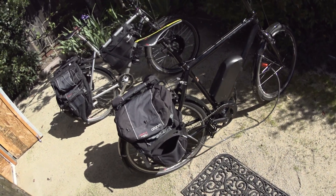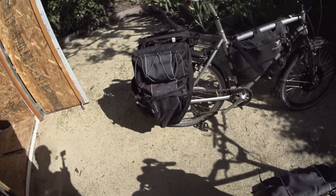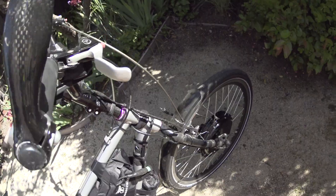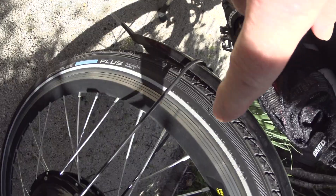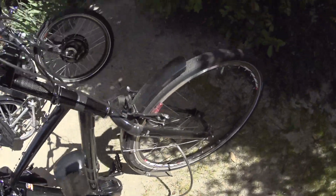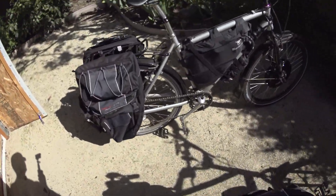One last thing: flat tires. What I use on all my bikes — both of these have the Schwalbe Marathon Plus tires. Those are about the most thorn-resistant tires on the market. This one is 1.75-inch, which cushions your ride nicely with the wider tire. This other bike has 1.5-inch tires, also Marathon Plus. I have never had a flat using these tires.